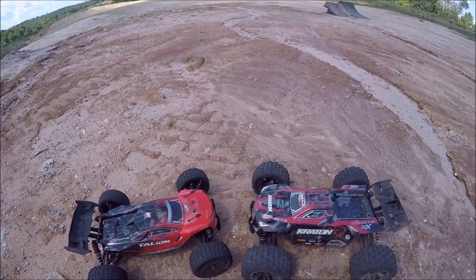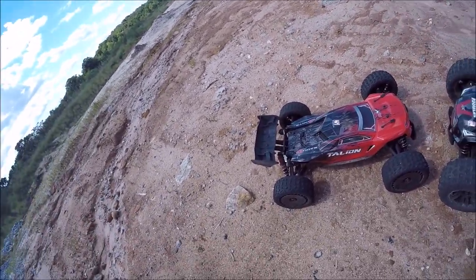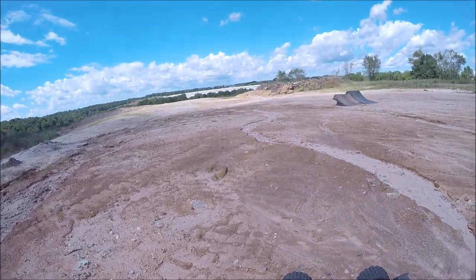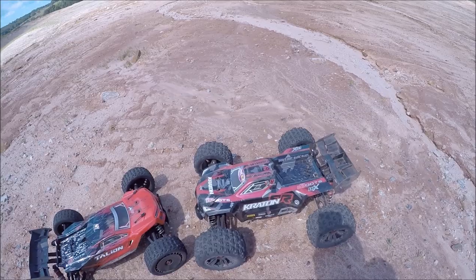I got here for a quick little blast. I've got my V4 Creighton and my Talion. Not sure if I'm going to run my Talion at this particular spot or not — this is kind of a gnarly terrain, it's real rough. I did put the Copperhead 2s back on the Creighton.